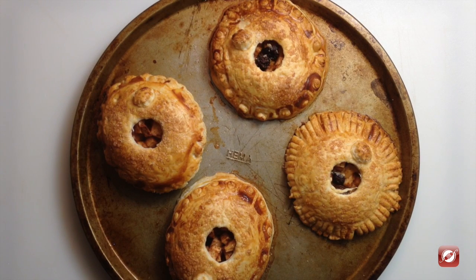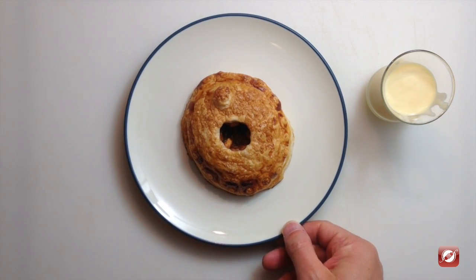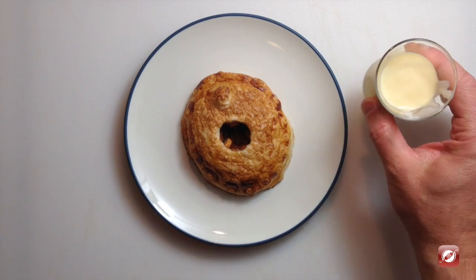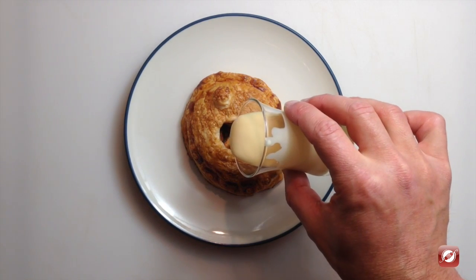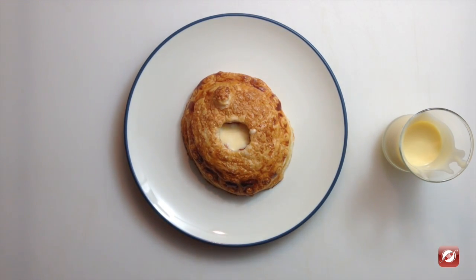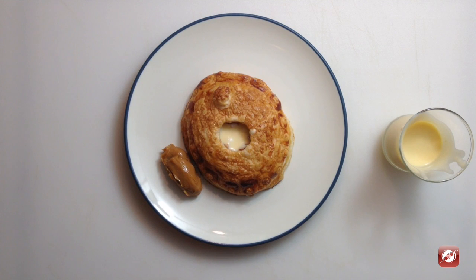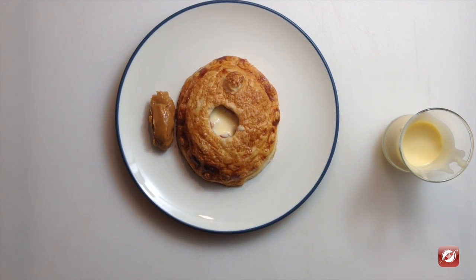My apple and dulce de leche mini pies are just out of the oven — beautifully golden brown and puffy, and that's exactly what we want. To serve, I've simply placed a mini pie on a plate. You can serve it room temperature or even a little warm. I'm going to pour some of my vanilla custard right in, and then just a little extra scoop of dulce de leche. And there you have it — apple mini pies with dulce de leche and vanilla custard sauce. I hope you enjoy.